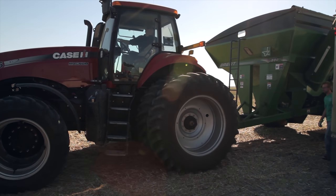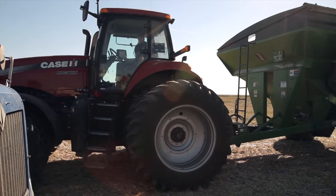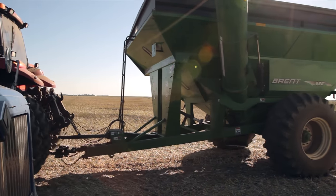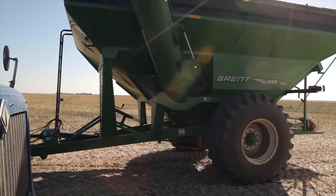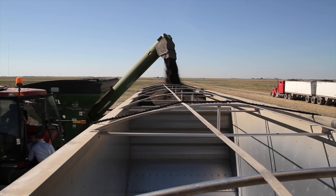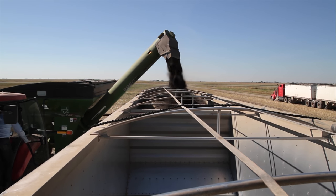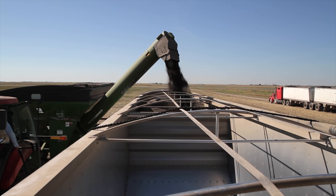Meyer told us the system is available with cloud service as an option, which allows the collected harvest data to be automatically synchronized from the mobile device to their cloud server. If there's no internet coverage that's fine — it's all stored locally — and once an internet connection is established, all that data is automatically transmitted to the cloud. Any other operator on the farm can then see the data on their mobile device or via a web browser and run different reports.